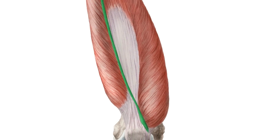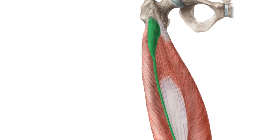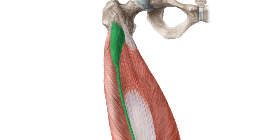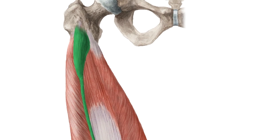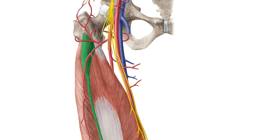Five variations of the TVI have been identified, but the muscle has consistent attachment points in all subjects. The muscle also contains a consistent and unique pattern of nerves and blood vessels, indicating that it is an independent structure.